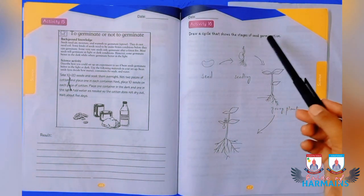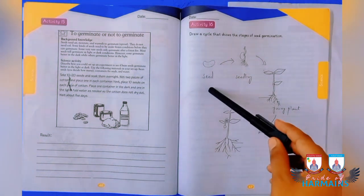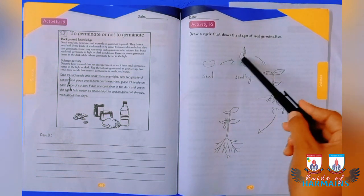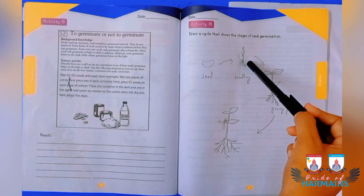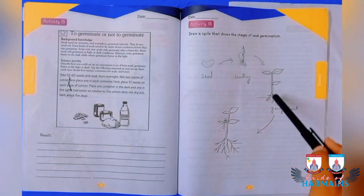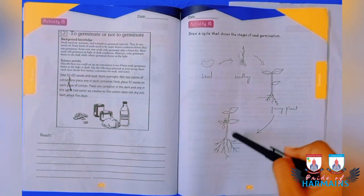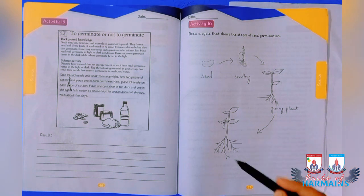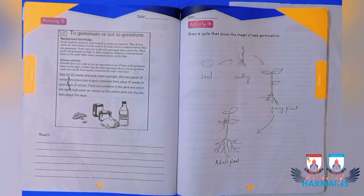Activity number 16 requires you to draw and show the stages of germination. First is the seed; when provided with sunlight and water, it sprouts and forms a seedling with a shoot and roots. The shoot grows upward, and the roots absorb minerals and water from the soil. The seedling then becomes a young plant and then an adult plant, which usually has a flower and seeds. The message for today is: creativity is intelligence having fun.